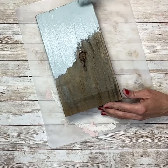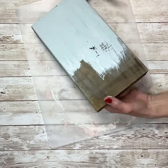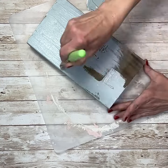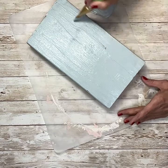Hey everybody, it's Janice with Creating Through Chaos. I'm going to start this project off with this piece of scrap wood that I found out in my mother's backyard, and I am going to paint the whole thing with a color called Vintage. It's chalk paint, and it's basically just like a robin's egg blue color.